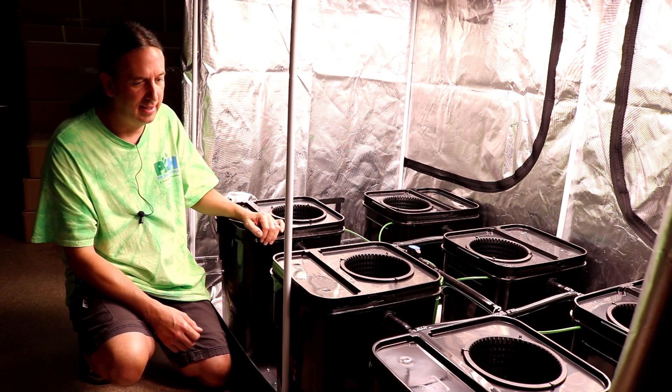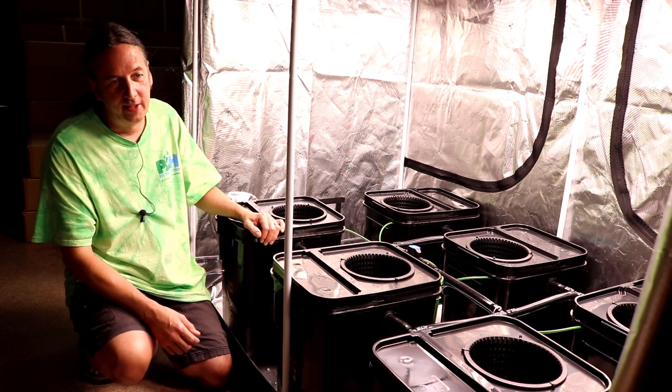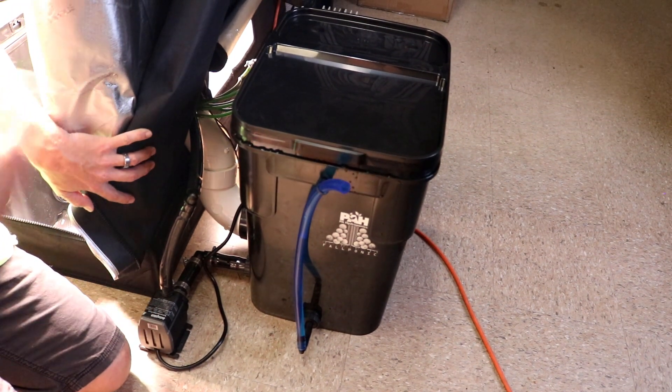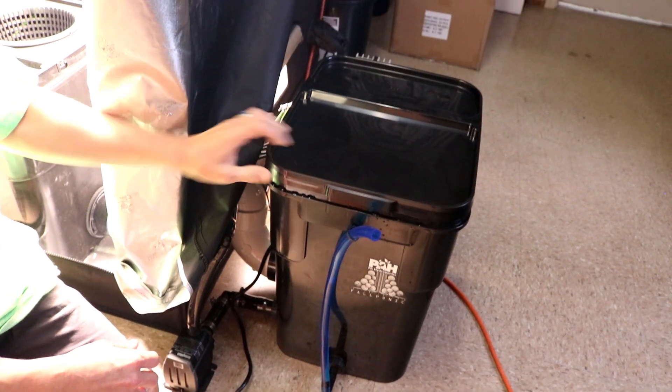This is six plants, and it's got the reservoir outside of the tent. The reservoir outside the tent allows you to deal with your nutrients, your pH, all that stuff, without having to disturb your tent — that is what that is there for.